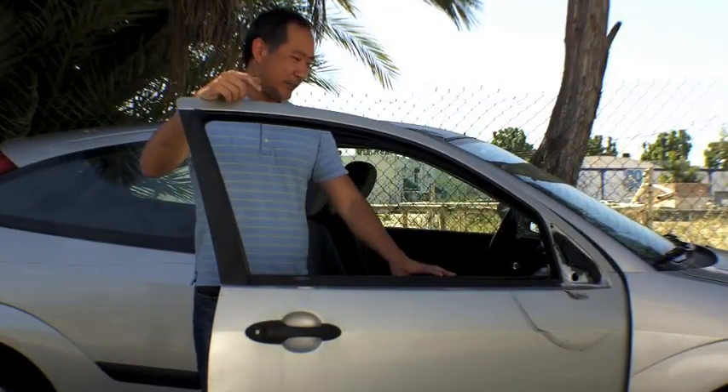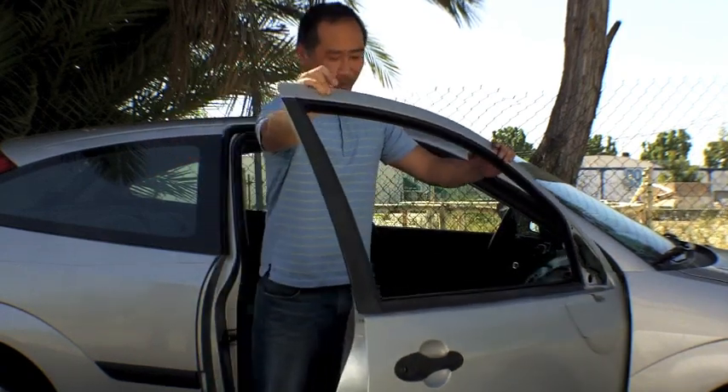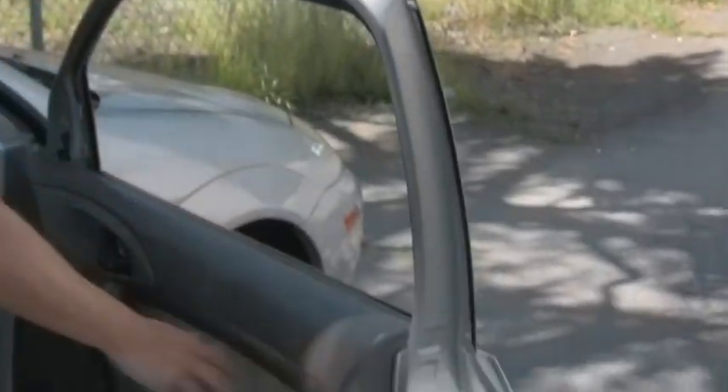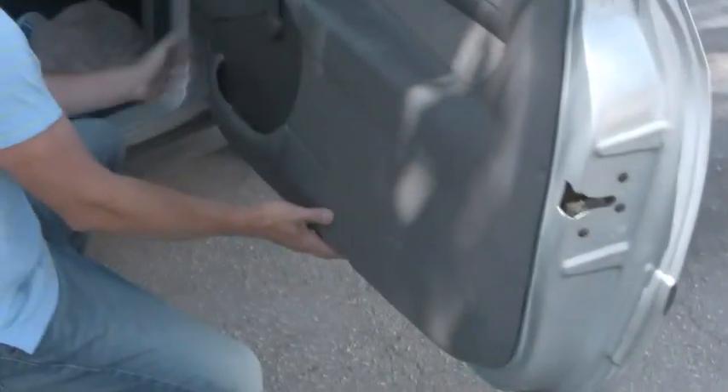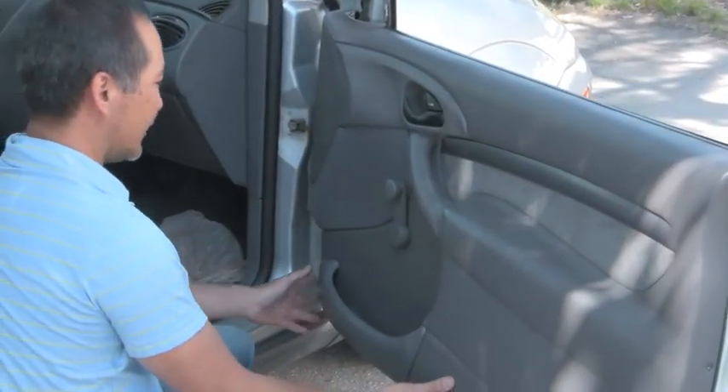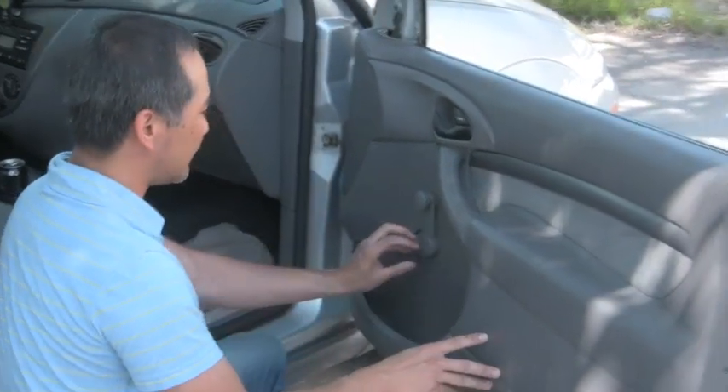Roll down the window so you can get to all the screws. I've already removed all the screws on the side, on the bottom, and on the inner side. The next thing you need to do is take out the window pan.